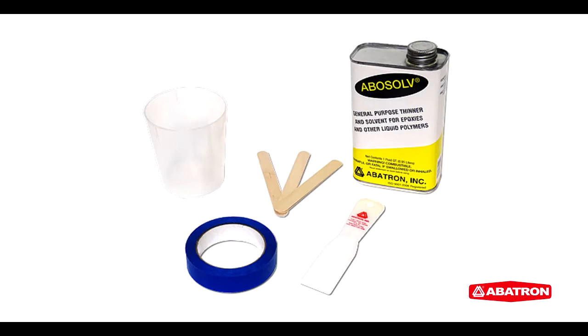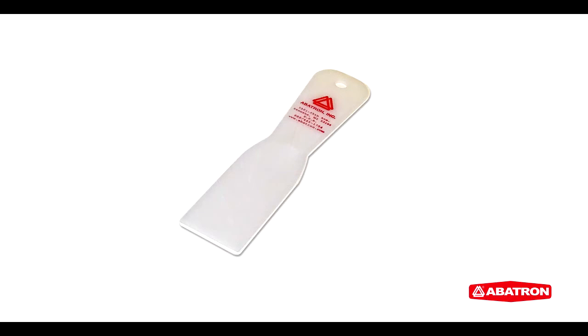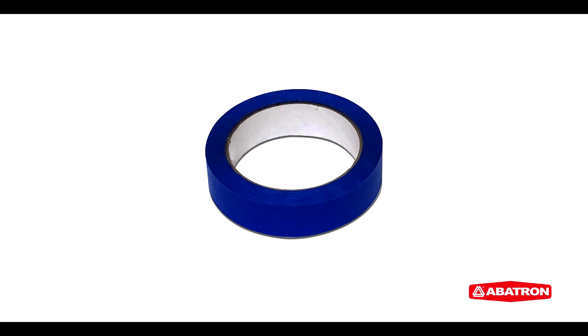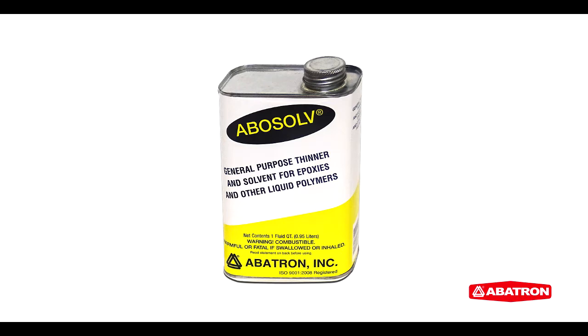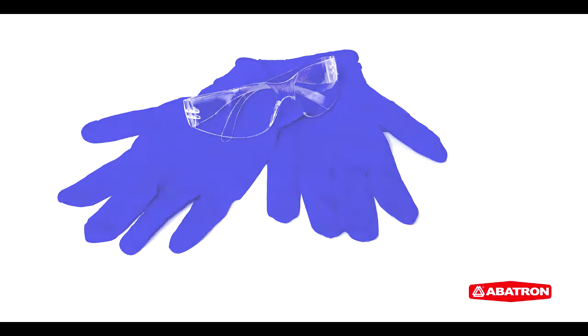Let's see how it's done. Before you begin, there are a few items that you'll want to have on hand. These include a clean container for mixing the product, three clean utensils — one to scoop part A, one to scoop part B, and one for mixing — a putty knife or trowel to apply the product, tape or a stencil to outline the application area, and acetone or rubbing alcohol for cleaning tools. Abitron recommends using personal protective equipment such as safety glasses and gloves, and working in an area with adequate ventilation.